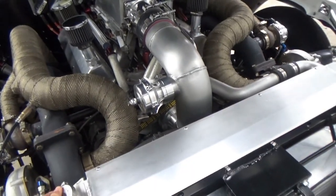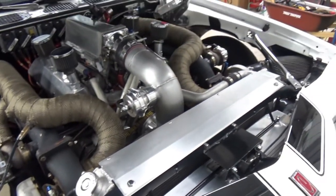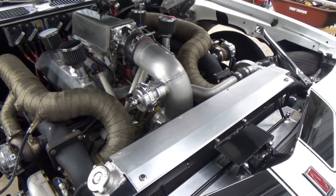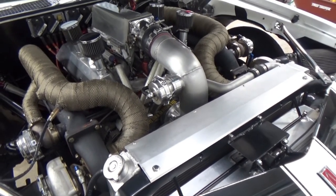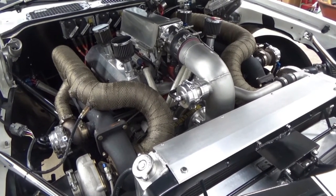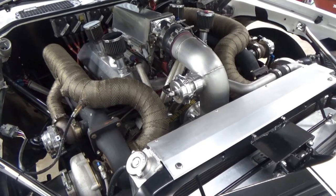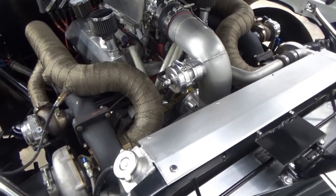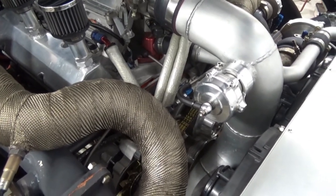We run a Be Cool radiator in the car — it's worked very well, though there's a small leak right now. We have two Spal 13-inch fans on it, and we can pretty much drive the car in any temperature. We took it on Drag Week with 80-degree days, pulling a trailer, driving 250 miles a day, and it never went over 200 degrees. We run a mechanical water pump — a Stewart Stage 2 — going for reliability rather than switching to an electric pump.